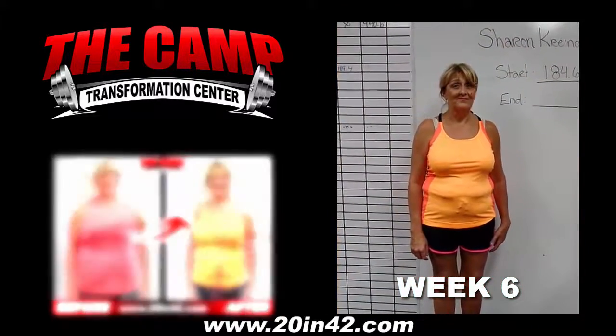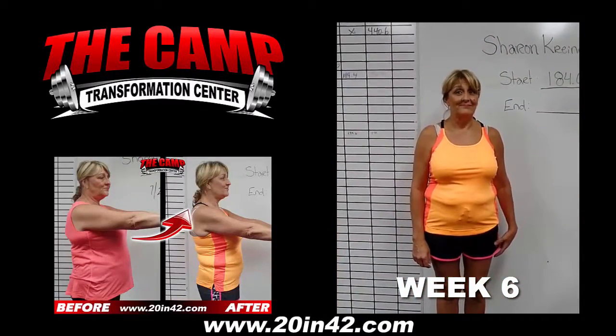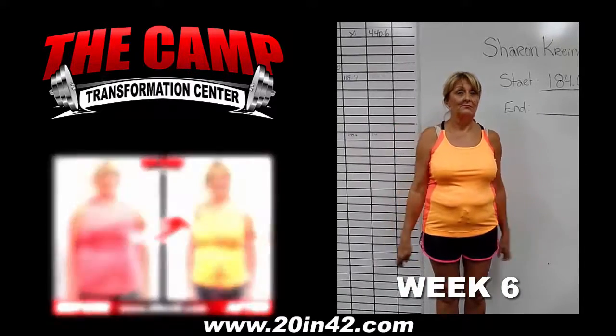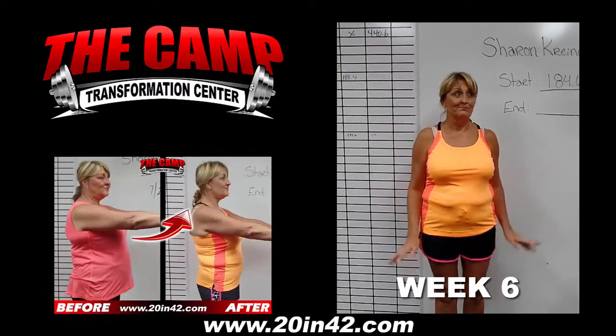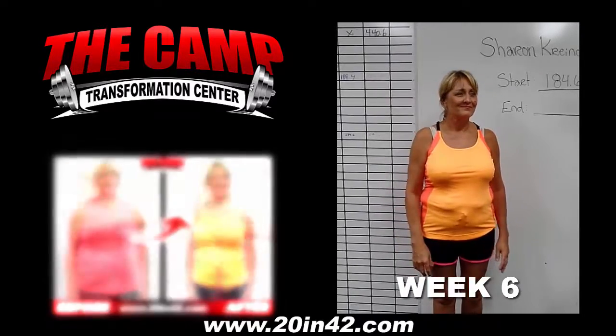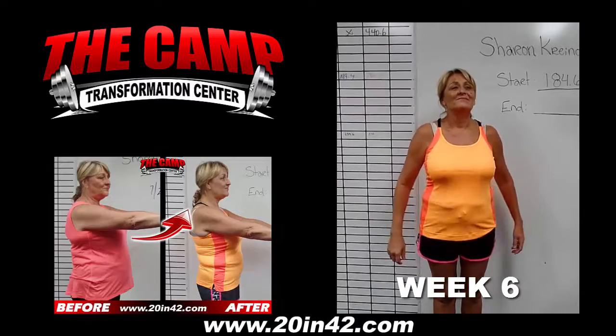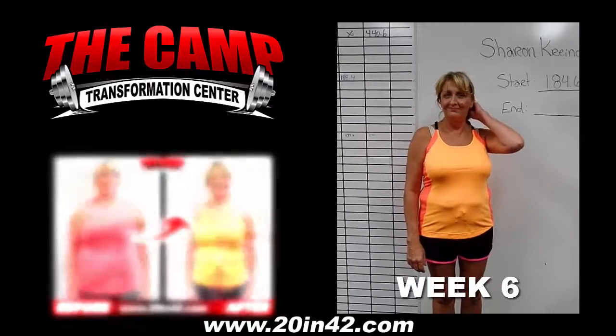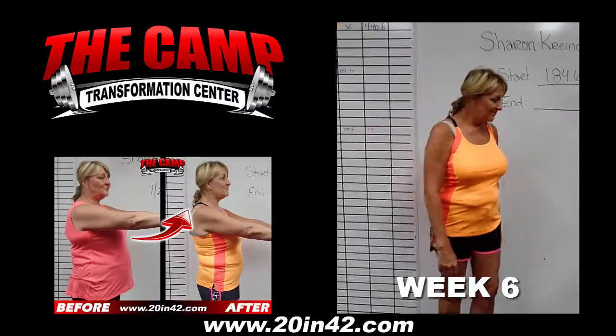Good morning. We are here at the Camp Transformation Center with Sharon. She's about to do her final weigh-in from her six-week challenge. You've been working hard, right? You got this, I'm not worried about you. No matter what that scale says, you worked hard and you look good. I hope you know that. All right, let's have you step on and find out.